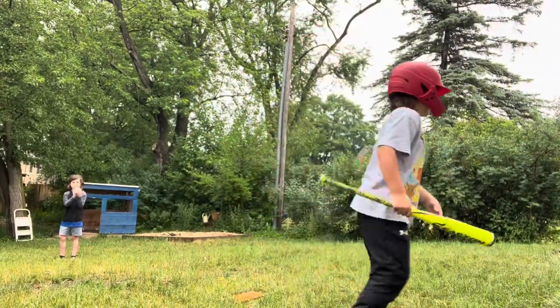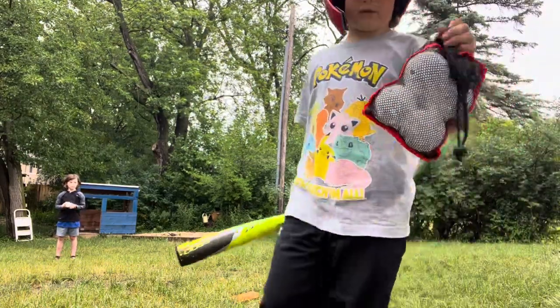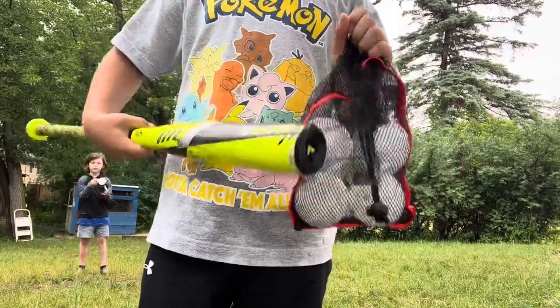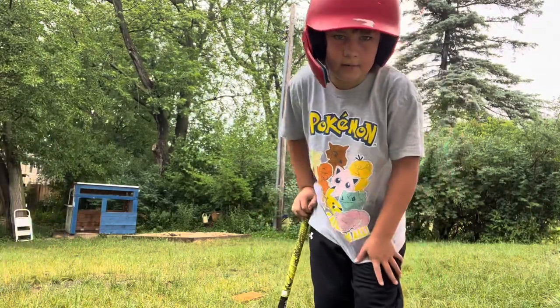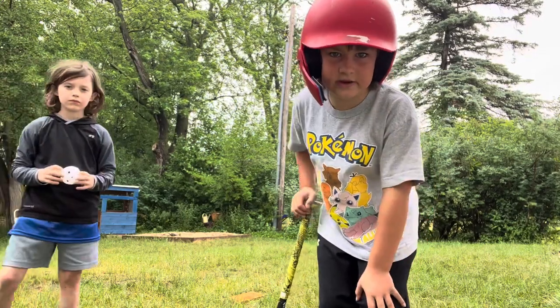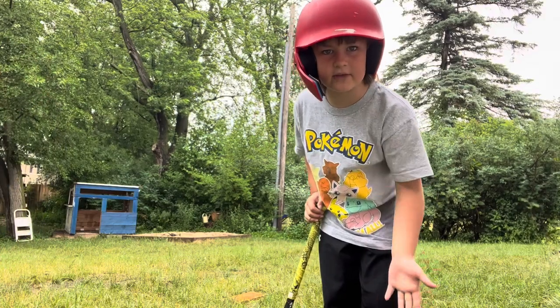So first, I highly recommend these wiffle ball training balls. They're really good — they help you learn how to get the bat and the ball and make solid contact. I recommend those. And then also the weighted balls; we don't have them but you should do those. Those are really good. And then I'll tell you a little bit of the mechanics.